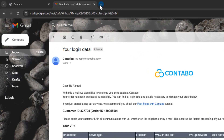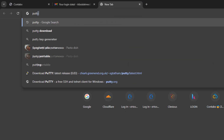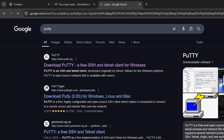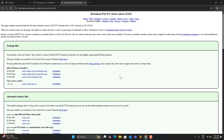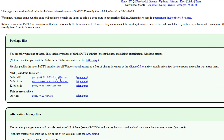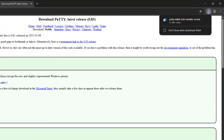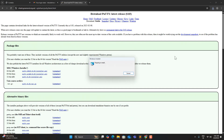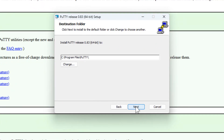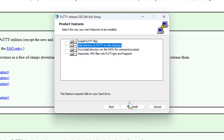Next, we need software that lets us connect to our VPS. Let's type PuTTY and click on the first result. Download PuTTY, and here I'm going to choose the 64-bit version. Let's go ahead and install it — nothing special here, just a standard installation.